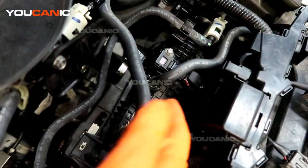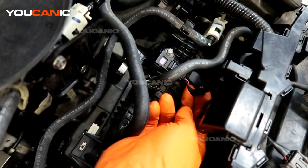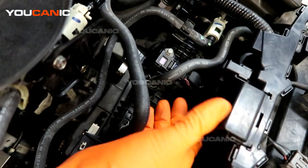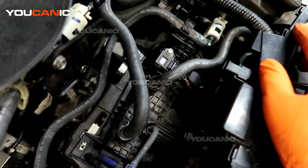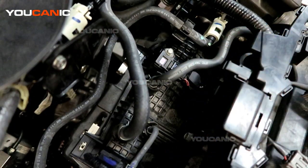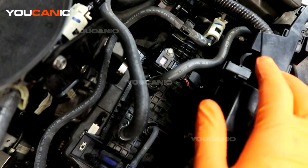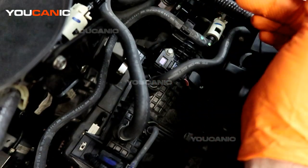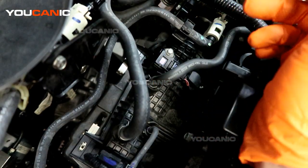To start with, look at the wiring to see that everything hasn't been fired and that no critters have crawled in and done any damage. Check inside the wiring harness as well if you feel something has compromised it. Otherwise, the sensor may have just gone bad and is giving improper readings.